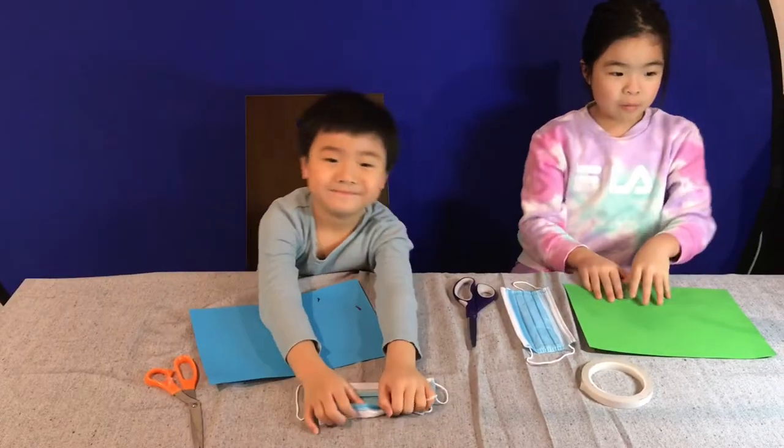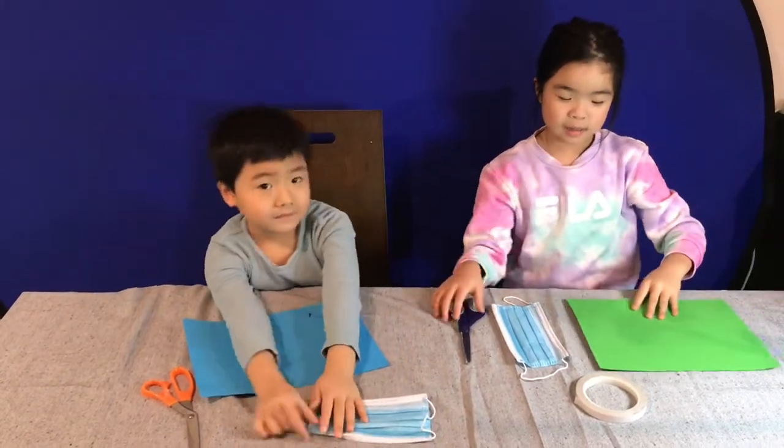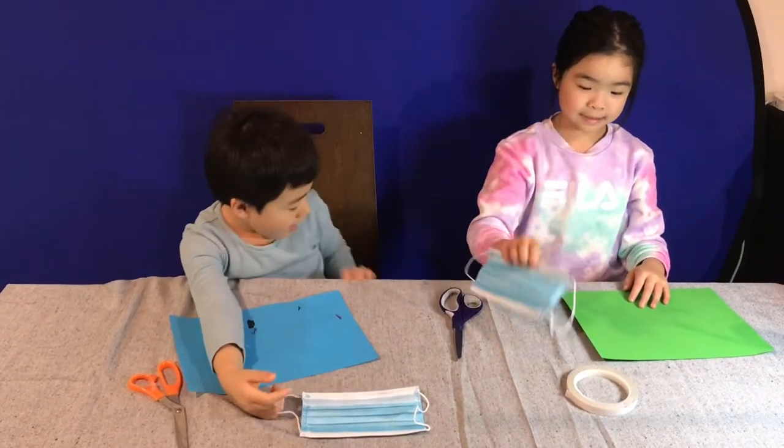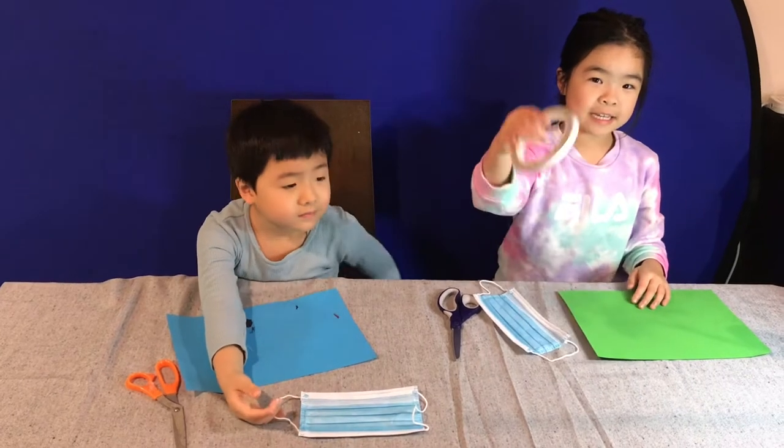So what we need is one piece of paper, scissors, a face mask, and double-sided tape.